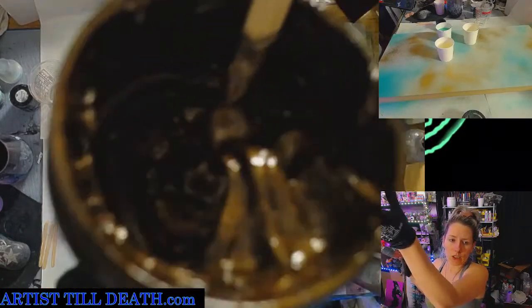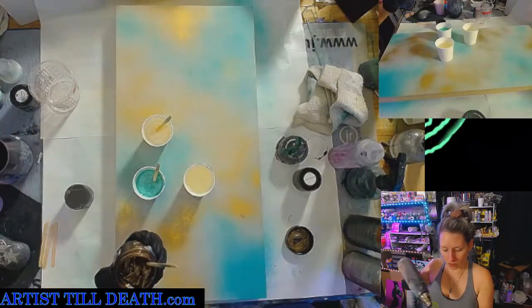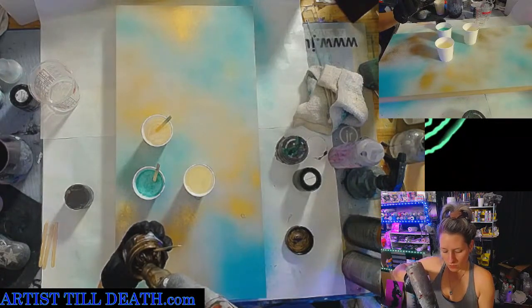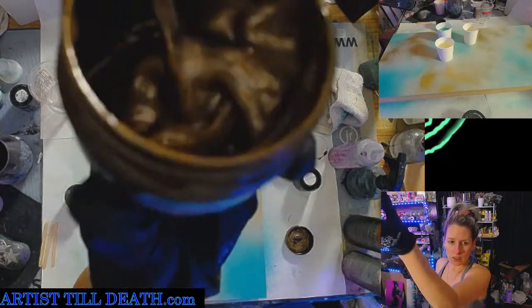My paste is a little bit thick, so I'm going to hit it with just a little bit of heat and that's going to kind of thin it out, reconstitute it, smooth it a bit. See the difference?